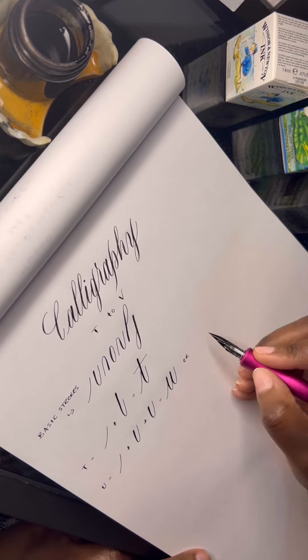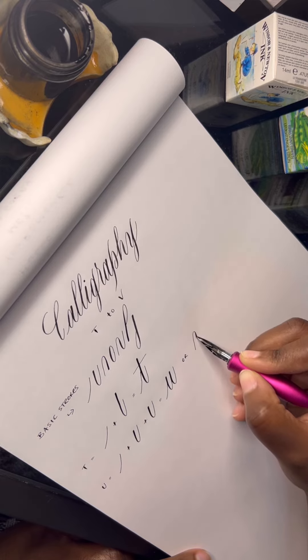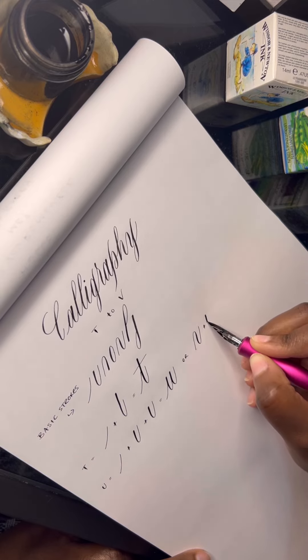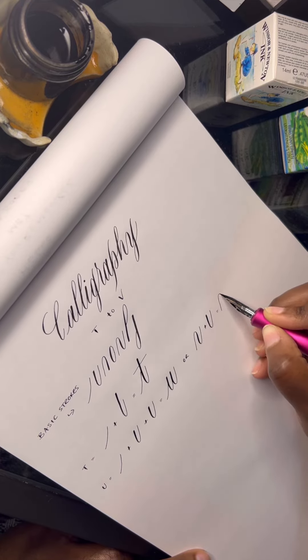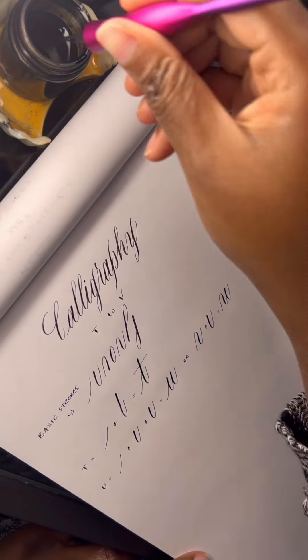The second way that we can do the U is we can start with a compound curve and add that to the underturn. And then we've got the letter U. Again, similarly it does look like a W, but you've got to think about when you're connecting the letters together to create a word.